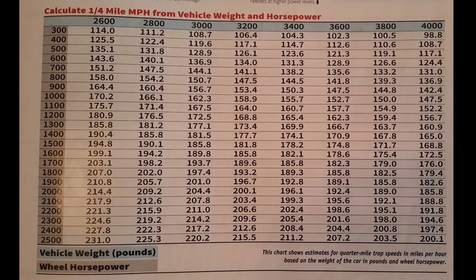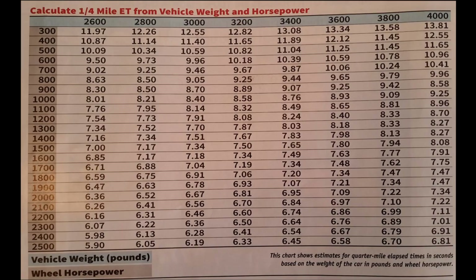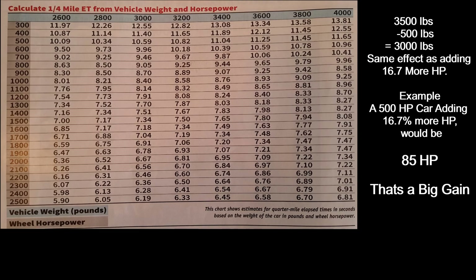In front of you on the screen I have put up two charts for reference. These charts are based on rear-wheel drive automatic cars with traction, just as an example to show how big a difference weight reduction can have in your ability to get a better time at the track. If you reduced your car from 3,500 pounds to 3,000 pounds, that would be the same as adding 16.7 percent more horsepower.